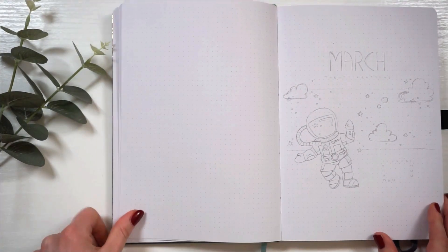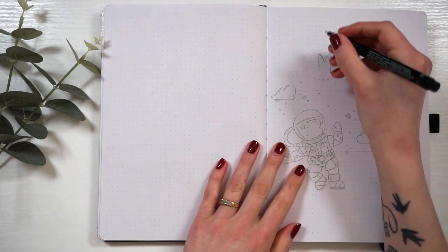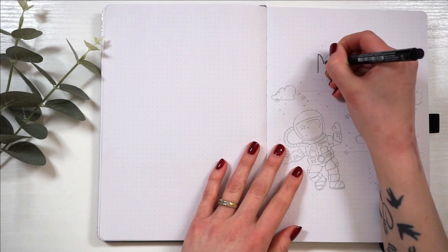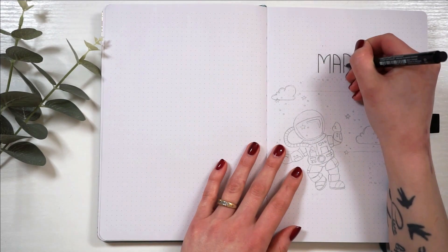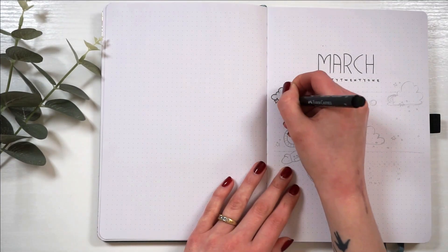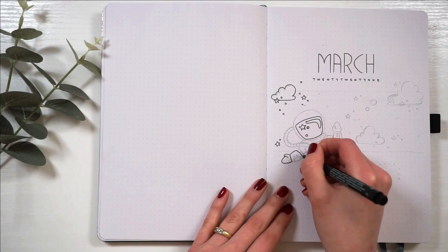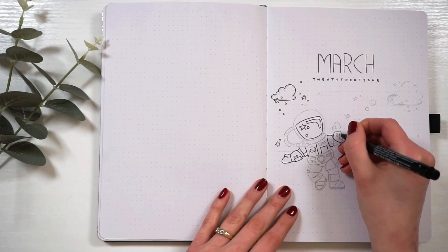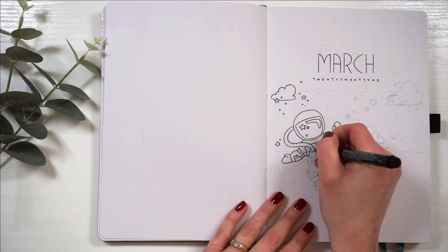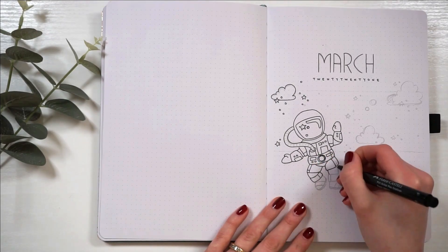Today I'm setting up my bullet journal for the month of March 2021 and I decided to go with this astronaut-like spacey theme. I wanted to do something that was kind of seasonal to March, but if you know anything about Sweden in March, you know that it's pretty darn gray. I wanted to do something very colorful just to spruce things up a little bit. The obvious choice would be St. Paddy's Day, but that's not something I celebrate and it's not really anything I connect with, so I didn't want to do that.